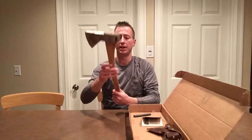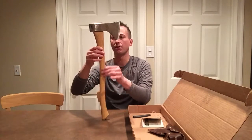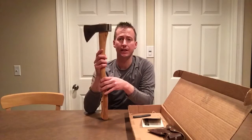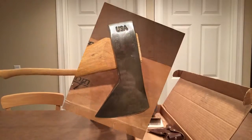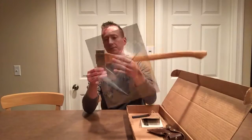One thing you'll notice: the axe is not short but it's certainly not long. It is 24 inches long. The head weighs two pounds. The head is a Hudson Bay style head. It does come stamped with USA, and on the other side it says Council.